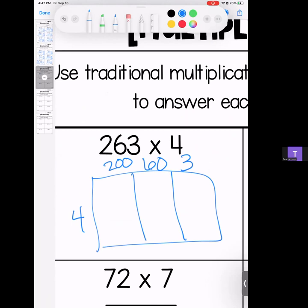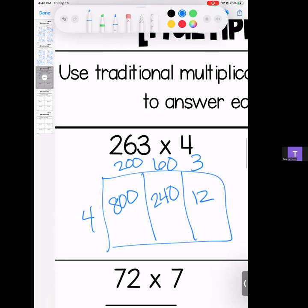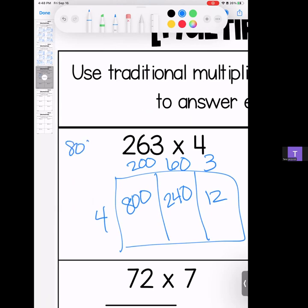Break it down: 263 becomes 200, 60, and 3. 4 times 2 is 8, add your zeros; 6 times 4 is 24 and a zero; 4 times 3 gives us 12. We're going to stack it and add it — we have a 2, a 5, and 8 plus 2 gives us 10. Answer: 1,052.